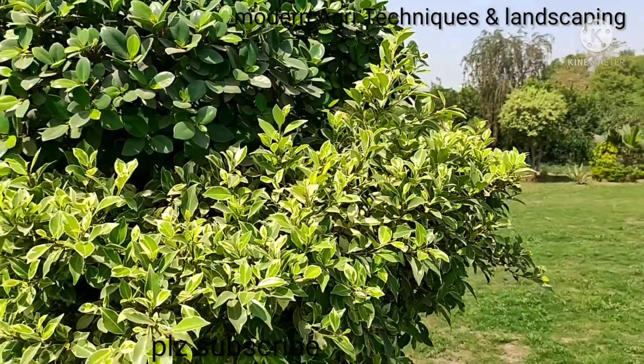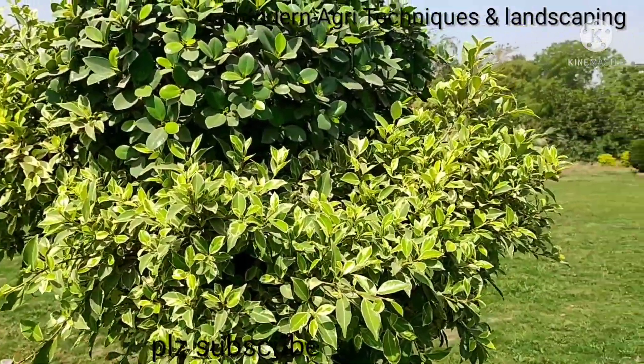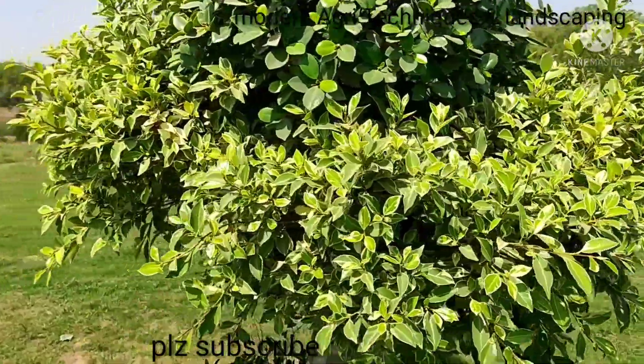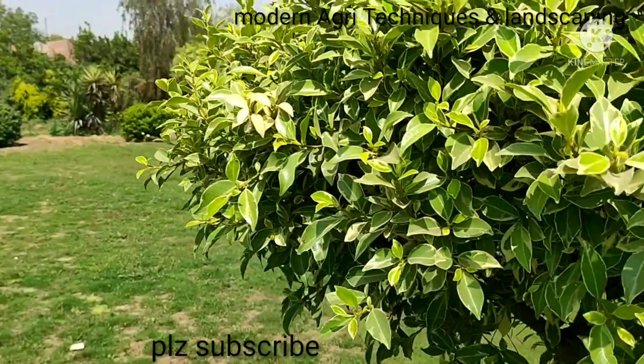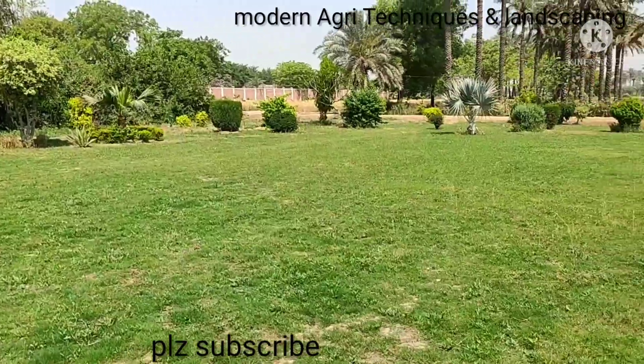Being a horticulturist, I worked here as head of the department — horticulturist, floriculture landscape. I designed that lawn.